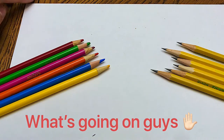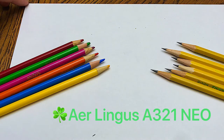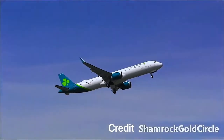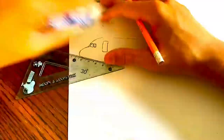What's going on guys, welcome back to another video. Today we'll be drawing an Aer Lingus A321 Neo. This plane is one of the newest in the Aer Lingus fleet, and I really love this new livery. Anyways, let's get started with the drawing.